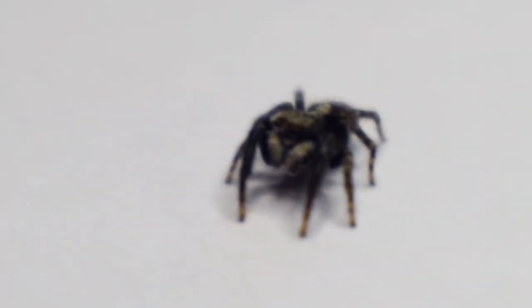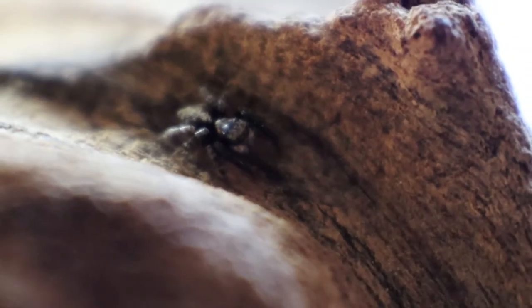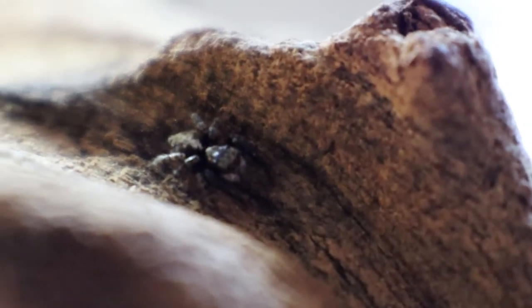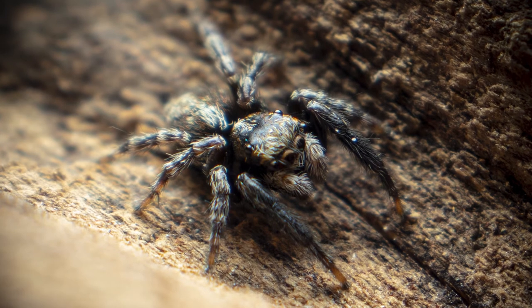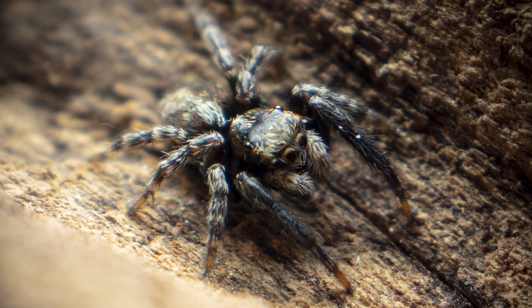I just wanted to tag this on at the end because it's so weird — I went into the bath literally five minutes after ending the video and there was a jumping spider in the bath! UK jumping spiders are really tiny, but they're just as amazing and just as cute when you get a close look. I let this one go as it's not really viable to keep wild ones, but I'll take it as a sign from the universe to keep pursuing my goal of keeping a jumping spider.